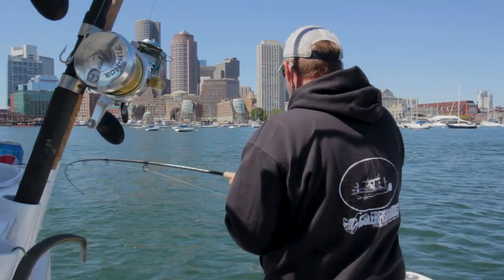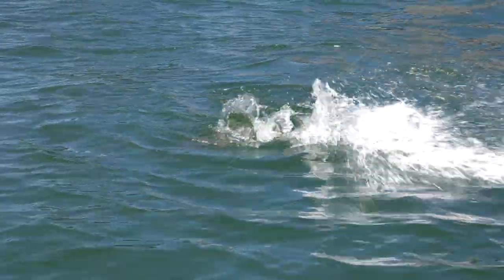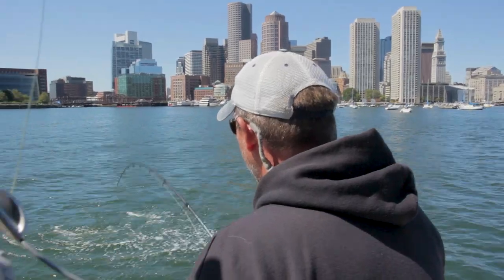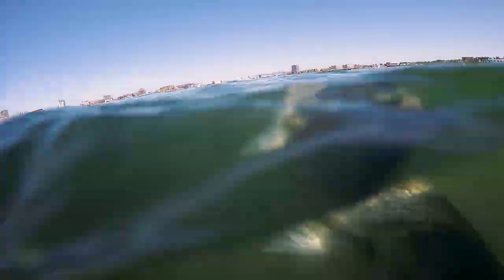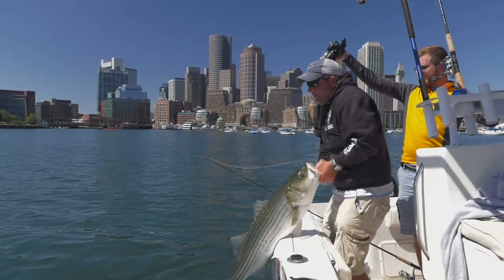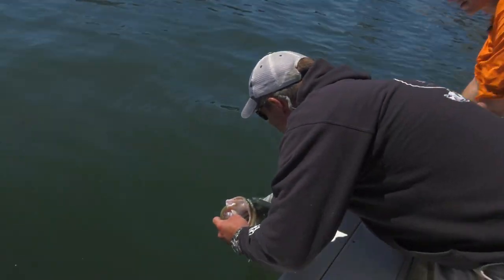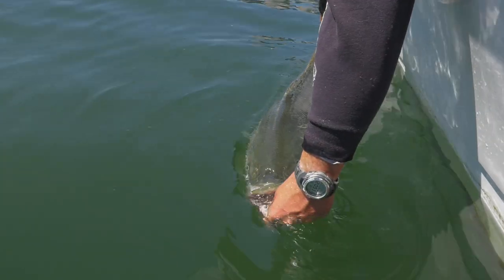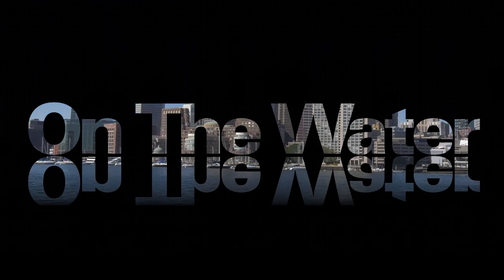There he is. Here we go. Nice work — beautiful bass, right in the shadow of the Boston skyline. That's pretty crazy. Nice work. Thank you.